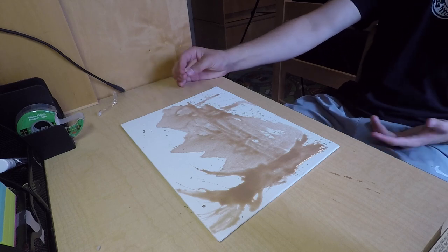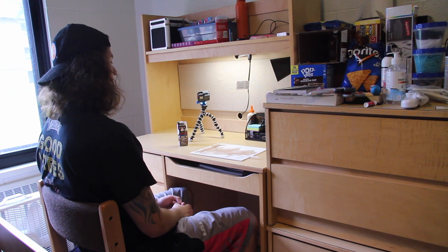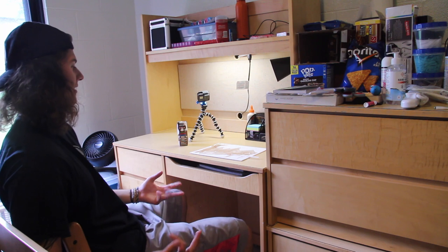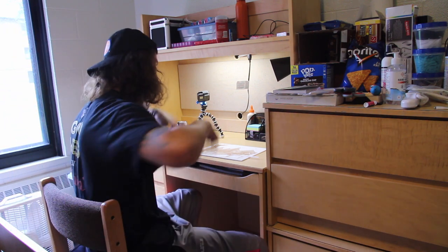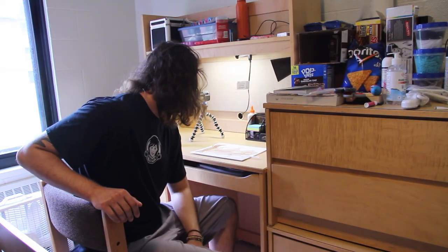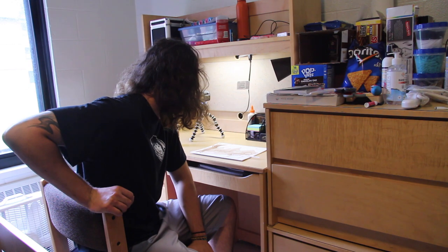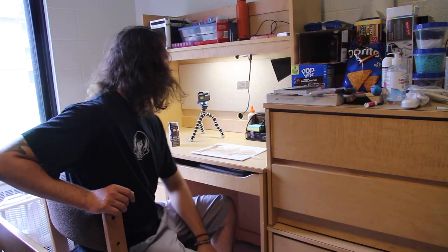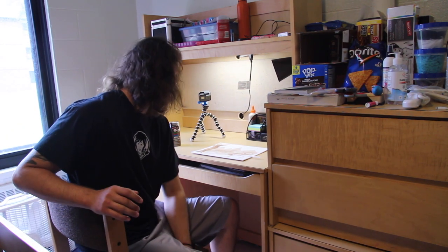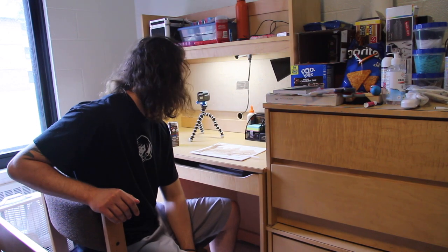That looks kind of cool! I really don't know what else to add, to be honest. We're just going to let it dry and see if we get any more motivational ideas. Looking pretty good actually — we've got the tree which is still a little wet but the mountains are looking good. I really don't know what else I could add other than like little bushes, but I don't think I'm going to.